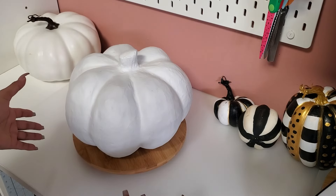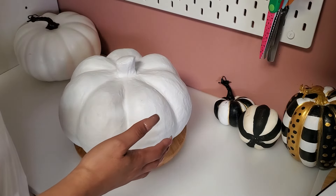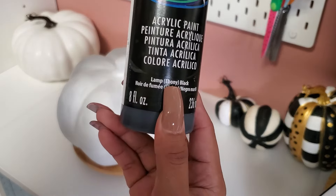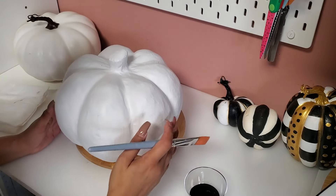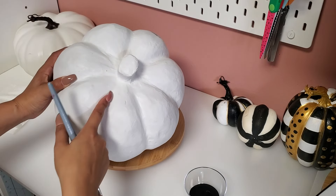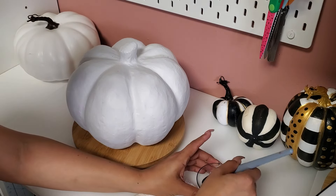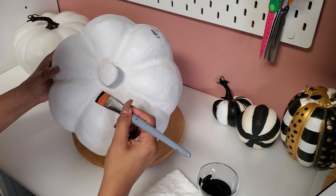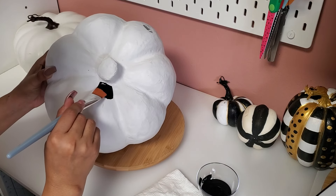I freehand this — I'm not drawing, not doing any pattern. It's all freehand. We're going to use Deco Art Americana acrylic paint in lamp ebony black. Just follow the little dents on the pumpkin as a guide. Like I said I'm going to freehand this, no pattern or anything. It doesn't have to be perfect — remember, the Mackenzie Childs pattern is not perfect at all, and that's what makes it unique.